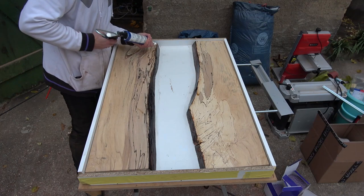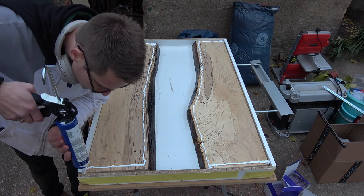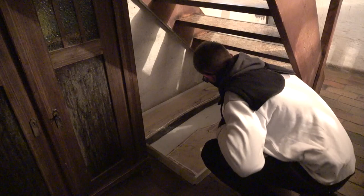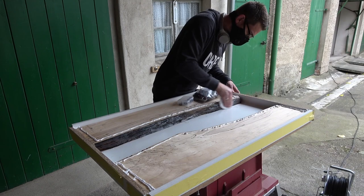Just a hint — I forgot to seal off the end grain, the most important part of it all. The next day I prepared the slab a little bit more for the main pour by roughing the clear epoxy for a better bond and removing some rot with my Dremel.